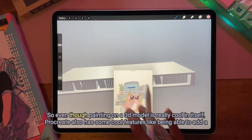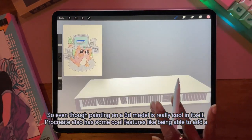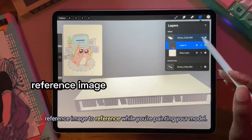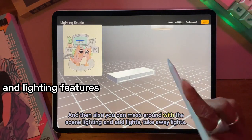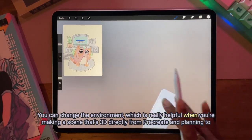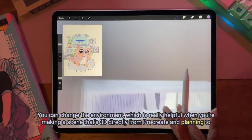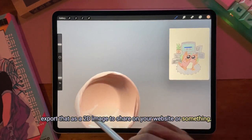Even though painting on a 3D model is really cool in itself, Procreate also has some cool features like being able to add a reference image to reference while you're painting your model. You can also mess around with the scene lighting, add or take away lights, and change the environment — which is really helpful when you're making a scene that's 3D directly from Procreate and planning to export that as a 2D image to share on your website or something.